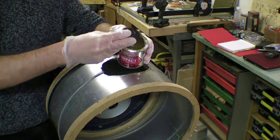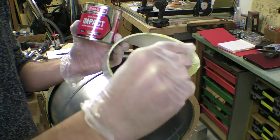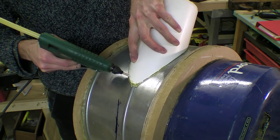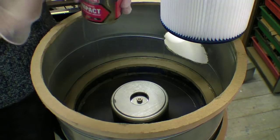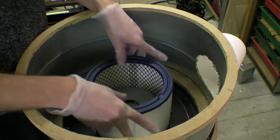I glued the soil pipe and later the HEPA filter, again using contact adhesive and hot glue. I am wearing gloves when handling the filter because it is made from fibreglass and can irritate your hands.